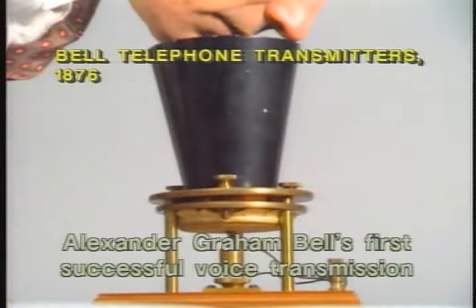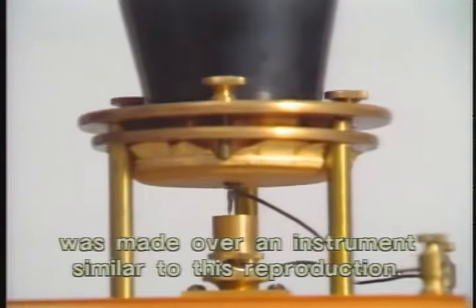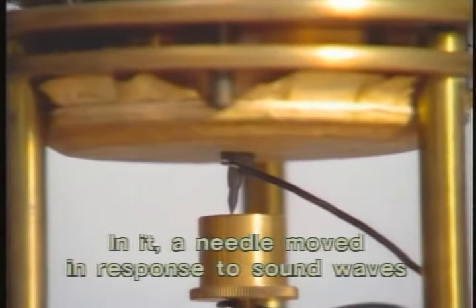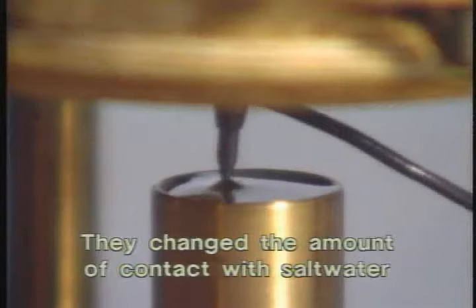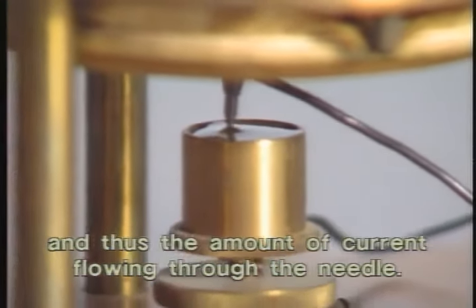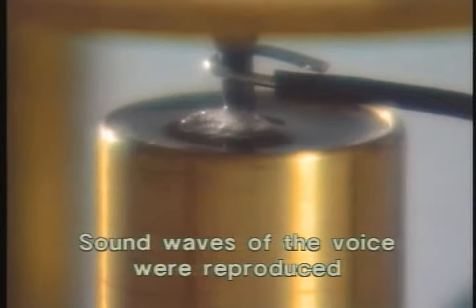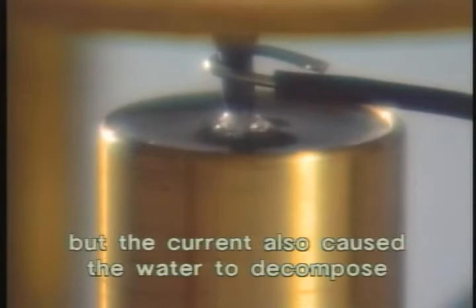Alexander Graham Bell's first successful voice transmission was made over an instrument similar to this reproduction. In it, a needle moved in response to sound waves produced by a voice. They changed the amount of contact with salt water, and thus the amount of current flowing through the needle. Sound waves of the voice were reproduced as variations in electrical current. But the current also caused the water to decompose, producing unwanted static.